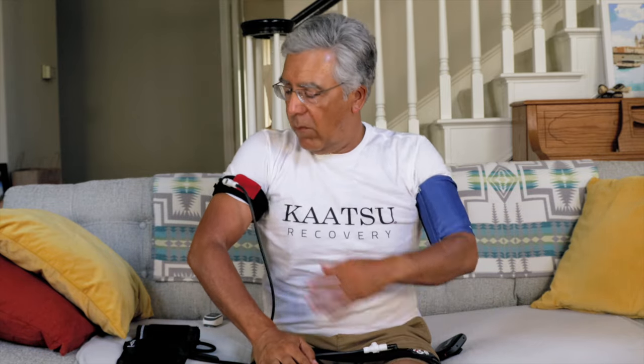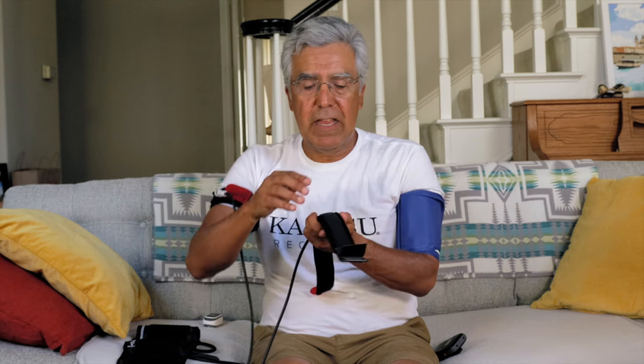A blood pressure cuff is much, much bigger — we've all had our blood pressure taken. And you notice just by having the bands on, the Katsu air band is much, much narrower. That's very important. The air bladder inside is specially constructed, and when inflated, this band actually inflates in an oval shape.